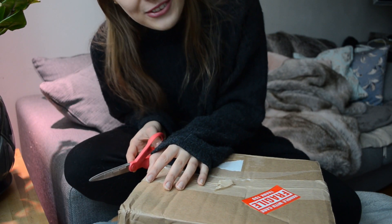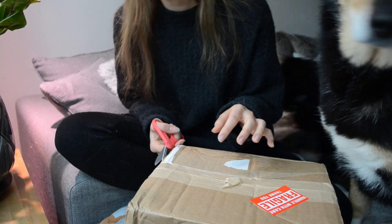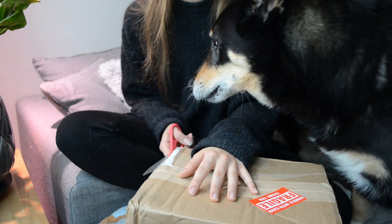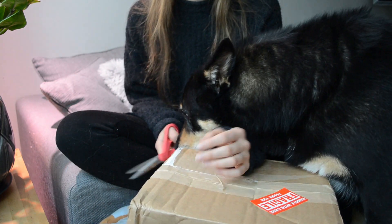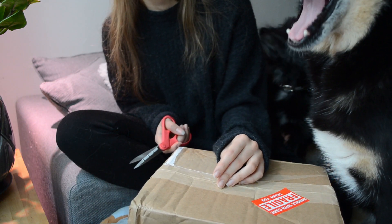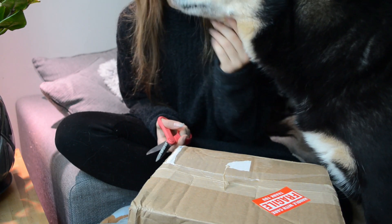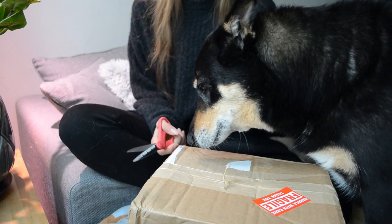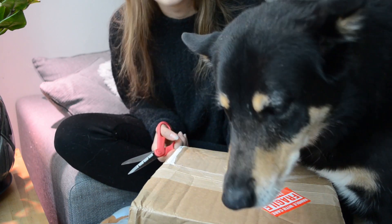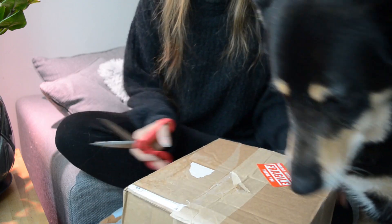I'm kind of crouched over here, but I wanted to be able to show you what I'm doing. Also, I have a lot of animals — two dogs and a cat — so if you don't like them, this is not a video for you, because they're going to be here no matter what. So let's just start.